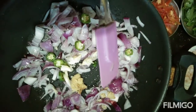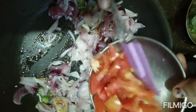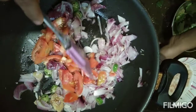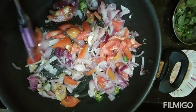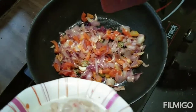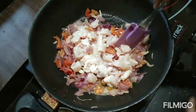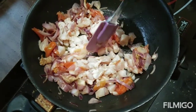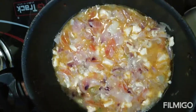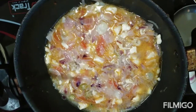Now let's mix these. We want to make this dish like this — we keep putting it to the side. Let's put the chicken in halfway. Let's mix it a little bit. Let's put the chicken in halfway too.